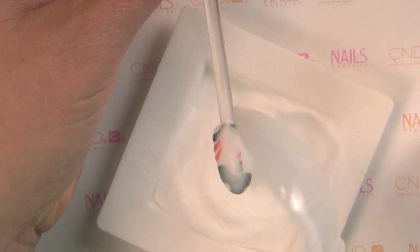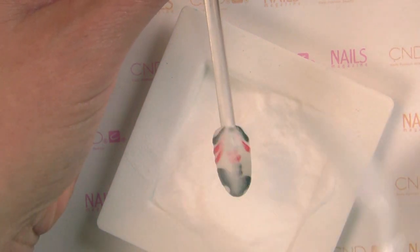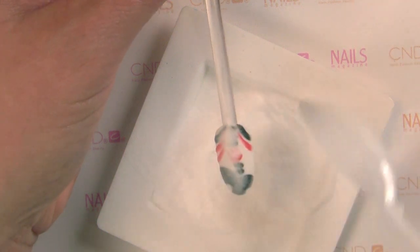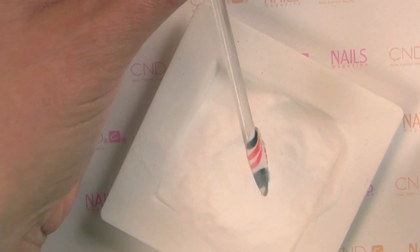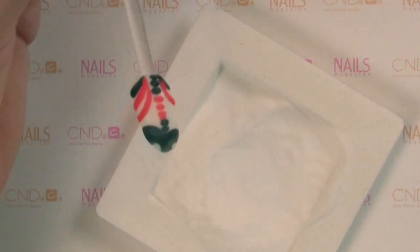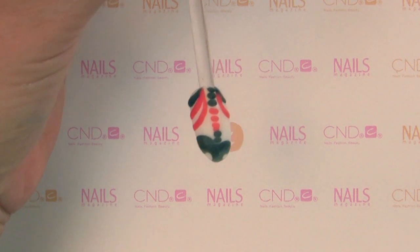This is important: you need to see that powdery finish, and then you'll cure it in your CND LED lamp on 2S for shellac. Once you pull it out, it should look a little powdery just like this, but it's cured.